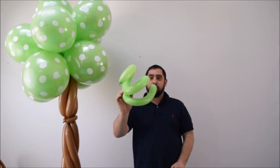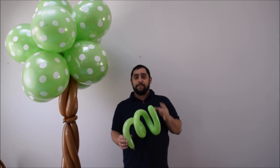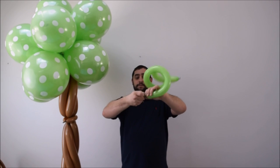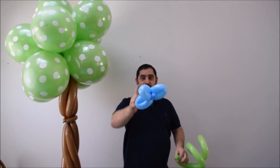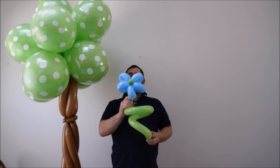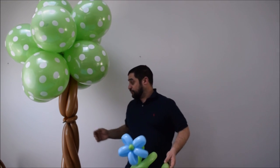You're also going to take a curlicue — I've shown another video on how to make curlicues, so go check out that video in my playlist or just search YouTube. Once you have this, take the side that doesn't have the nozzle and make it a bubble. Then stick that right on top — pull it on top, pull this down, and twist. And there you have your flower.